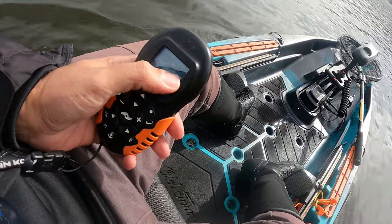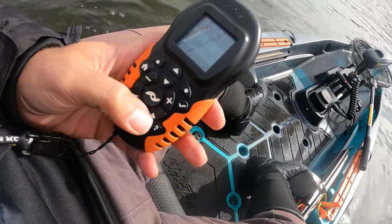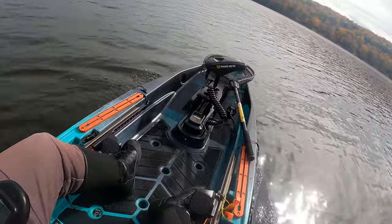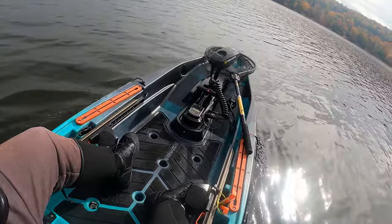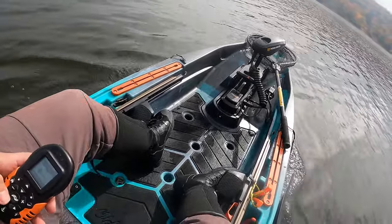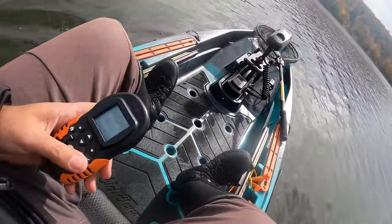It goes up to 10. The speed readout is GPS-connected — that's how I was getting the miles-per-hour information. You can steer easily using the arrow buttons on the remote and you'll see the motor head moves right away. It's quick. It connects via Bluetooth, and you can also download the app to steer from your phone as a backup. With the motor set straight, you can also steer using the rudder controls on the side.